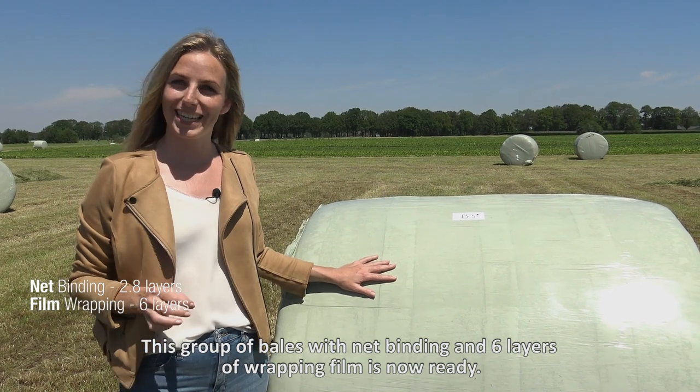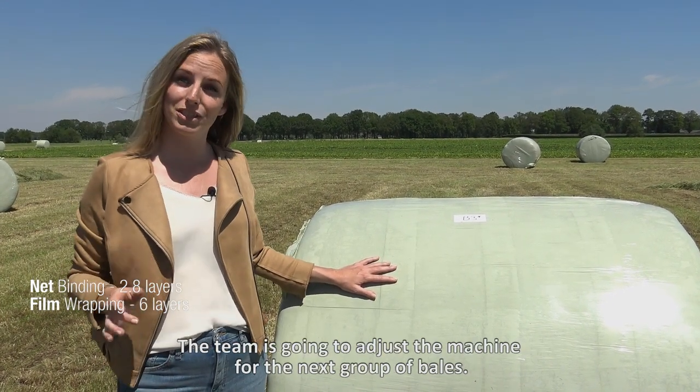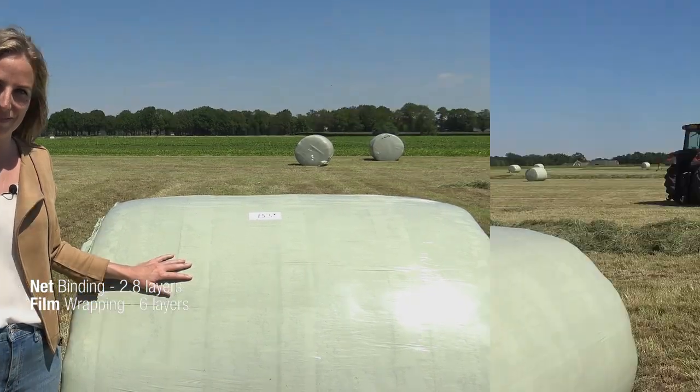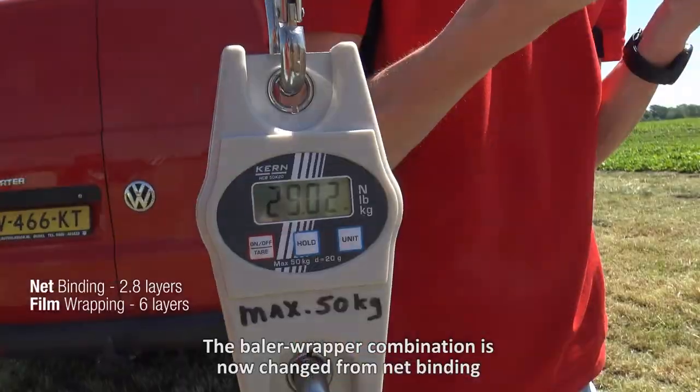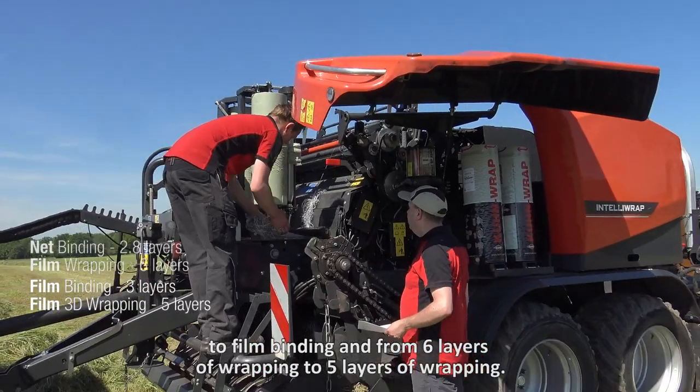This group of bales with net binding and six layers of wrapping film is now ready. The team is going to adjust the machine for the next group of bales. The baler-wrapper combination is now changed from net binding to film binding, and from six layers of wrapping to five layers of wrapping.